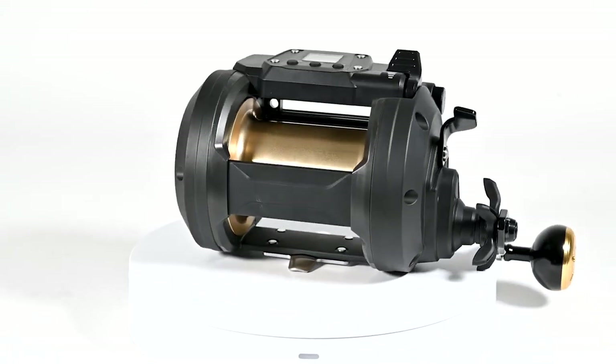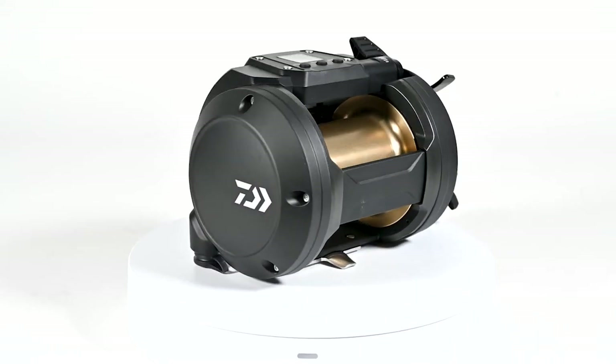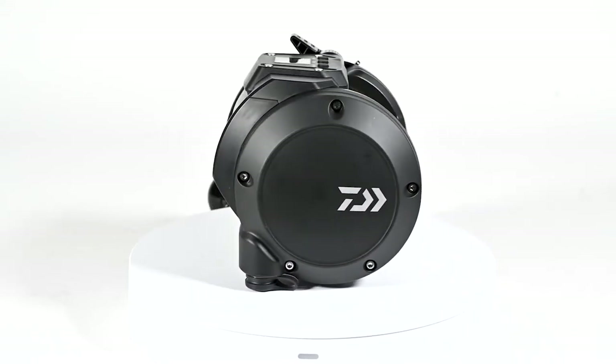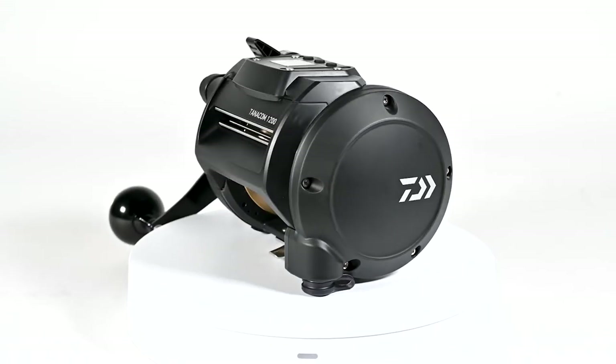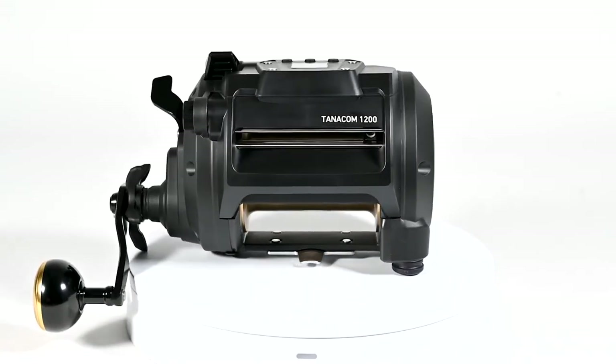A nice thing about this reel is it holds about 220 more yards than the Tanacom 1000, so you're looking at about 1100 yards of 80 pound test J-Braid. Perfect for deep dropping big fish on the east or west coast, even targeting smaller swordfish.